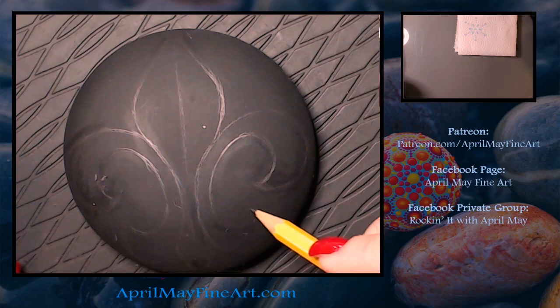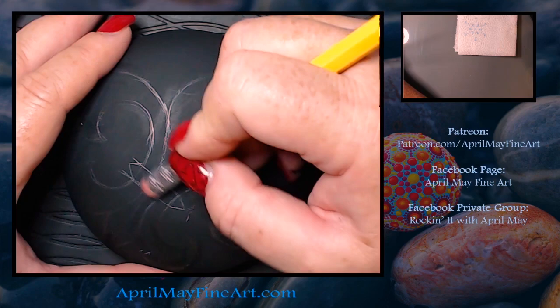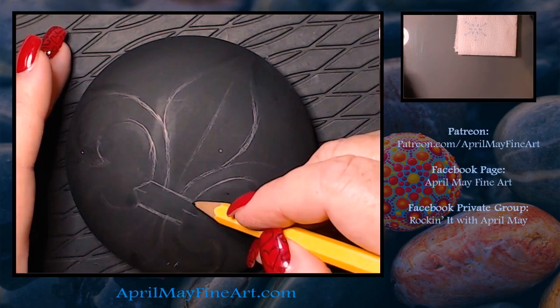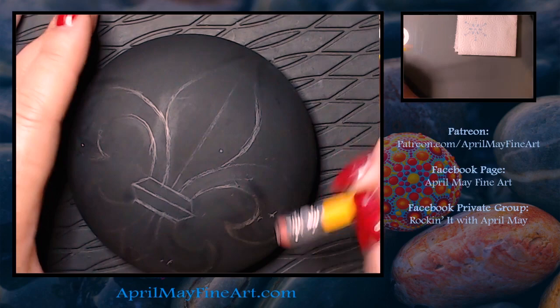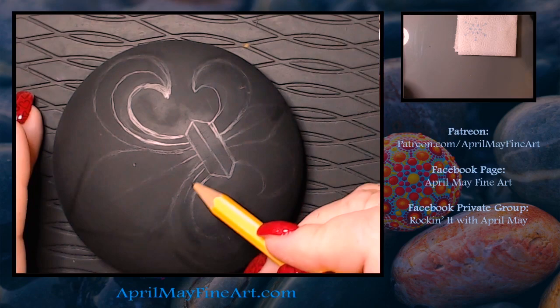Hopefully you can kind of see how I'm drawing this out. I didn't do it in the charcoal pencil like I usually do — my cat knocked over my pencil jar and I don't know where it rolled off to, so I have to find that. Instead I'm just using a number two pencil. You can see I'm doing a lot of erasing and tweaking the design to get it symmetrical.